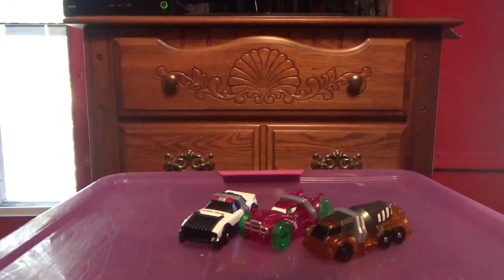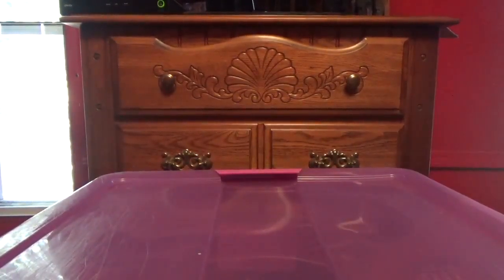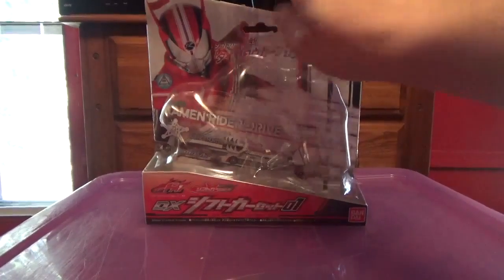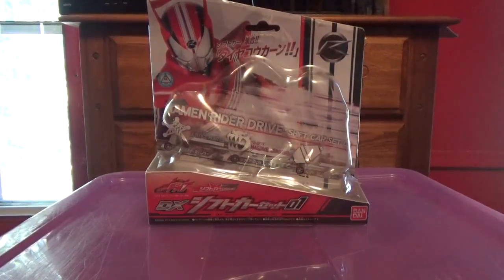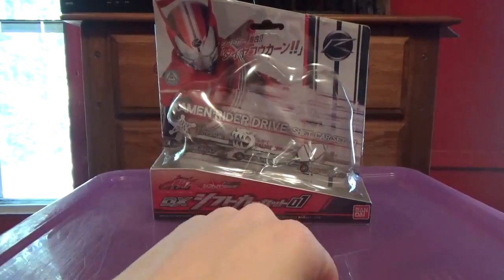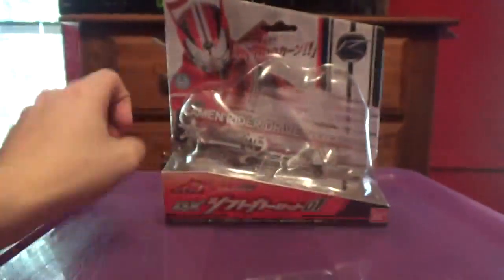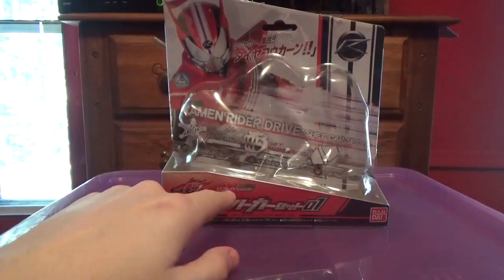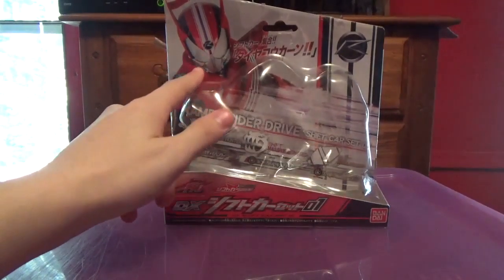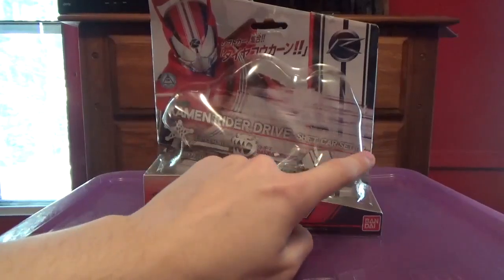So here it is, and before I get into the review, let's get into the box. Here's the box — this is where all three shift cars are placed. DX Shift Car Set 01, and it says it in English right down there, though you probably can't even see it because it's so small. From Kamen Rider Drive, part of the shift car series, it has a Bandai logo right there — Drive and Justice Hunter. Kamen Rider Drive, Shift Car Set 01 right there.